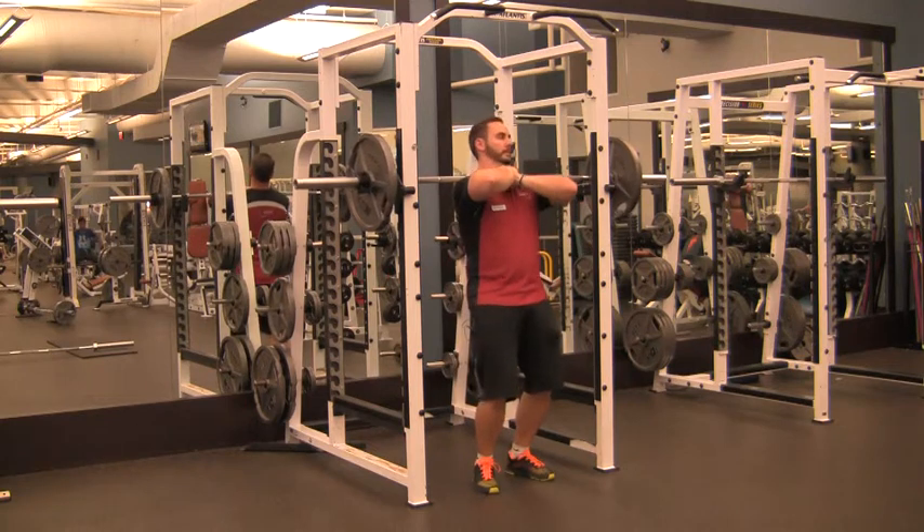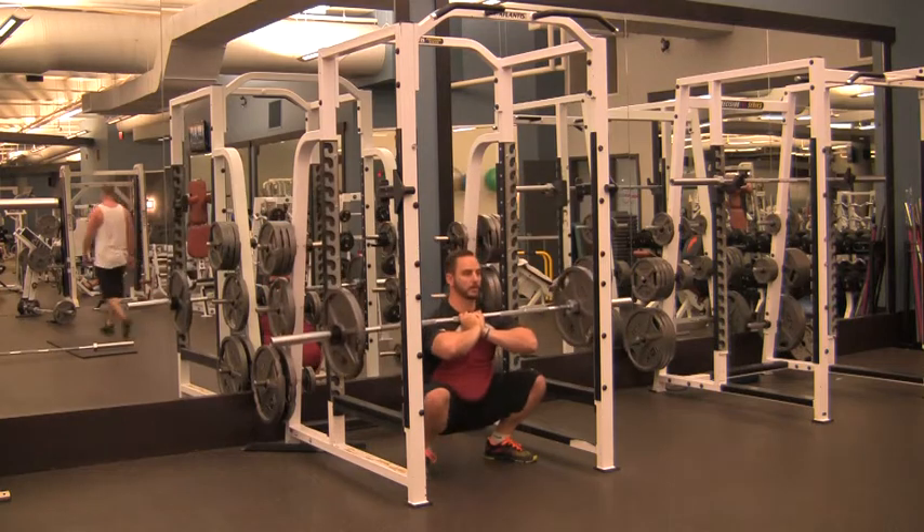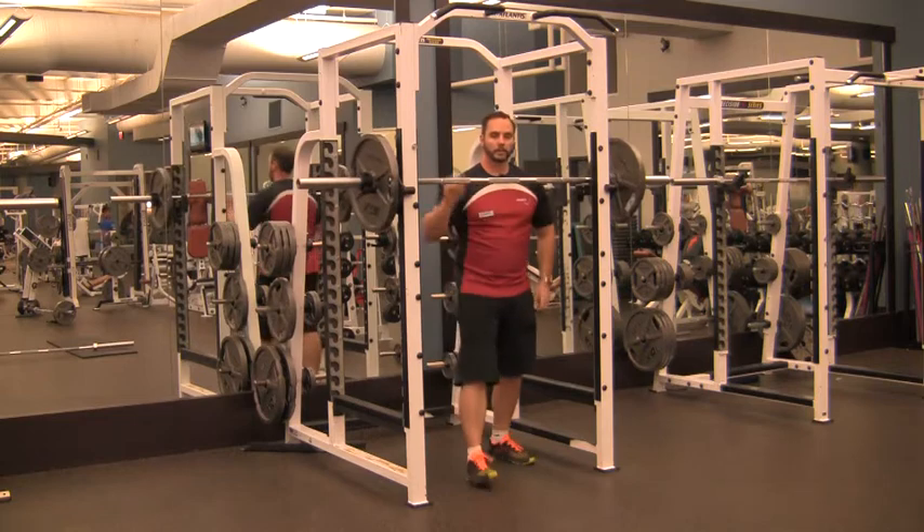So get the front squat position down, up, unrack, squat down, hang out, enjoy life, come back up, and that's a wrap.